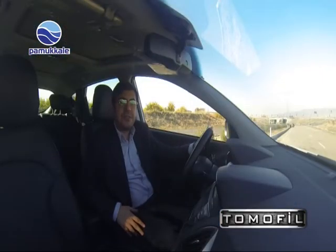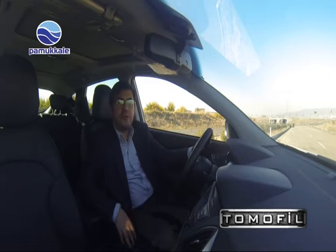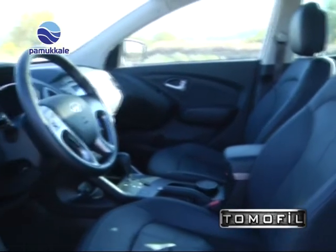Aracın içine girdiğimizde bizleri deri ve ısıtmalı koltuklar bekliyor. Ön ve arka koltuklarda ısıtmalar mevcuttur; yaklaşan kış günlerinde bu ısıtmalar büyük bir avantaj. Aracın iç kabininde siyah renkler hakim olsa da kapı kollarındaki siyah krom kaplamalar ayrı bir hava katıyor.